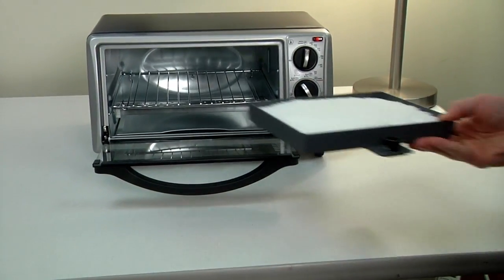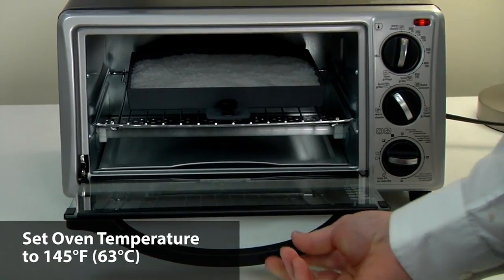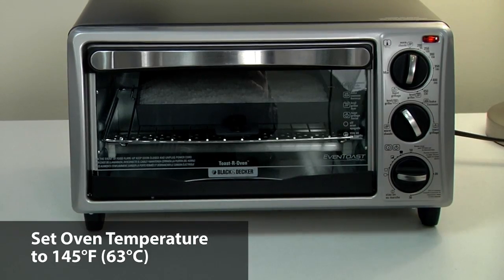Place the tray in an oven. Bake for up to two hours, or until the molding compound pellets have melted together and turned clear.